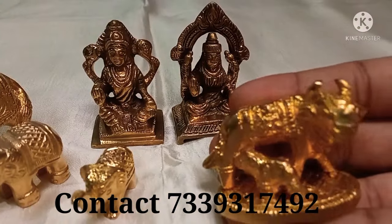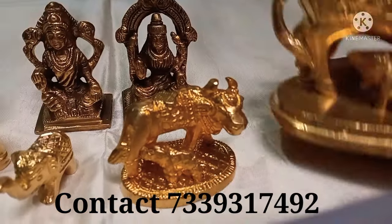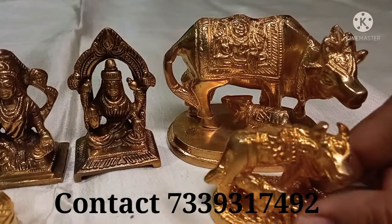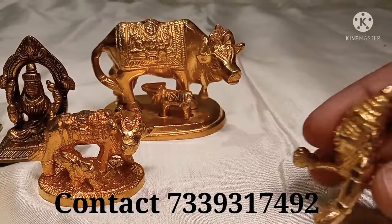It is a small size in mehandy color. It is not brass. This is a small size — 140 something rupees. And big size is 390 rupees.